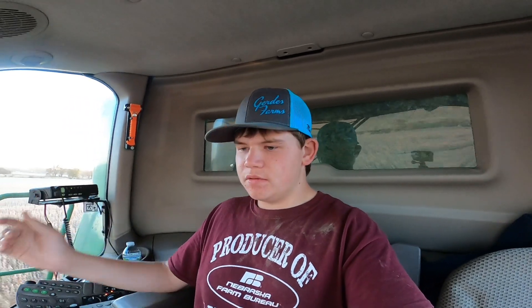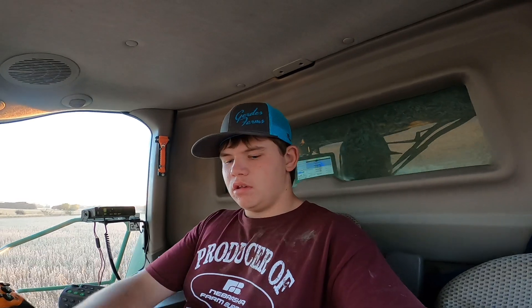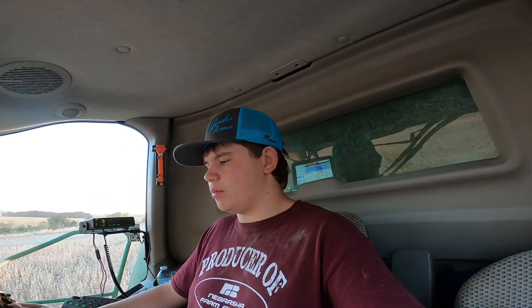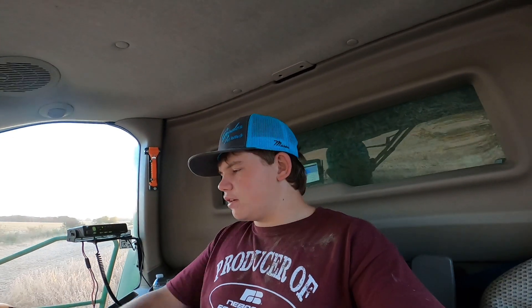It's getting kind of towards the evening and I think these beans are trying to get a little tough on me because the combine's starting to rumble a little more. I'm only doing four miles an hour, especially along them trees. They're starting to not cut off very good — I've gotta have the reels really low to keep them moving, otherwise the sickle bar just plugs up. I'm three-fourths full so we might be shutting her down sometime soon — it's not 100% my call.